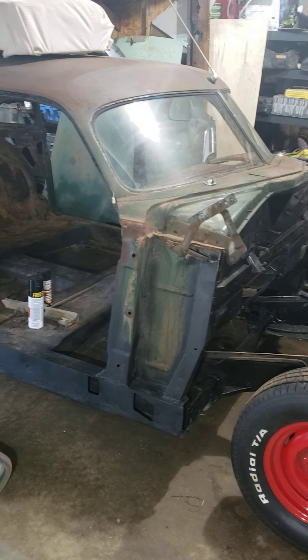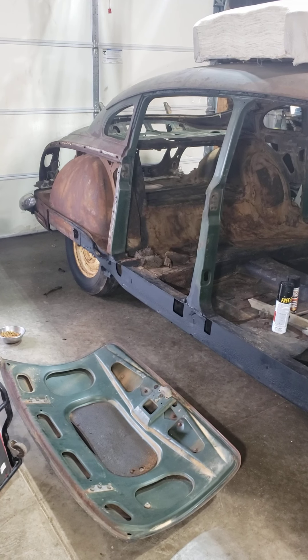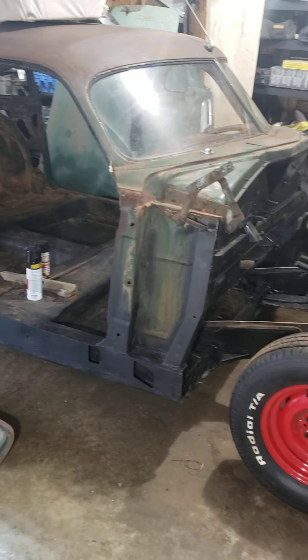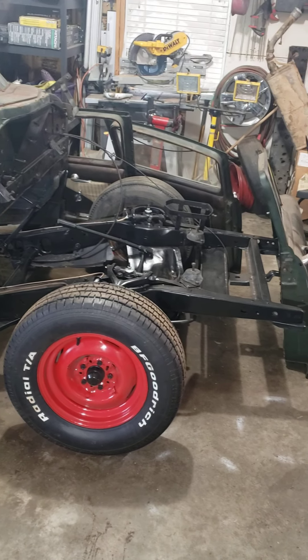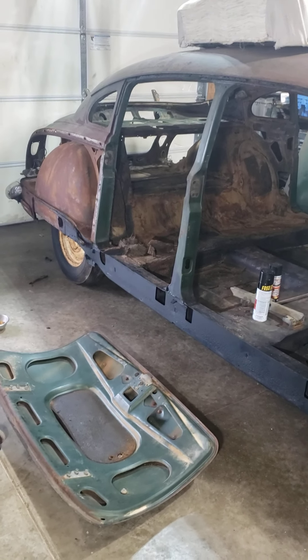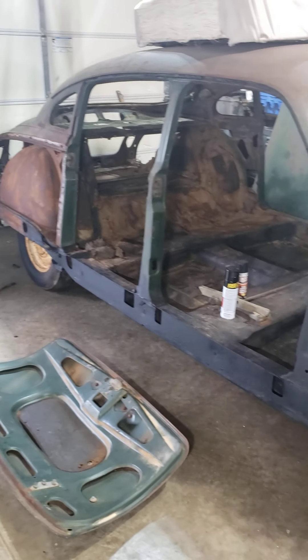I'm going to do a short video today on the 51 Hornet. A buddy of mine wanted me to do a recording, so I thought I would put it on YouTube. It's kind of boring right now, honestly — stripped down to nothing, all the body panels off, the front end torn off. But maybe you guys want to see what it looks like, those of you who have Hornets and have never seen them stripped down like this. Give you a little tour.